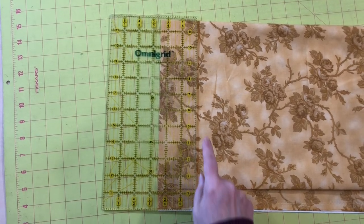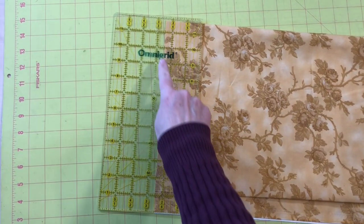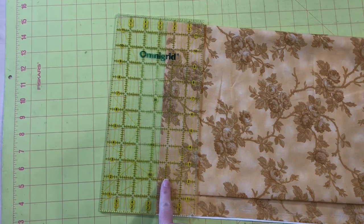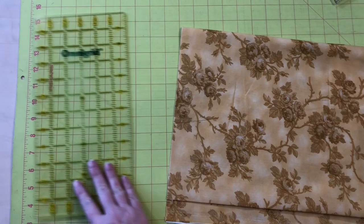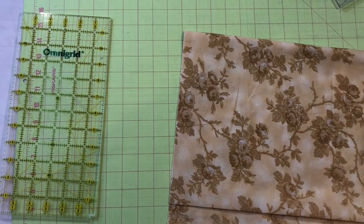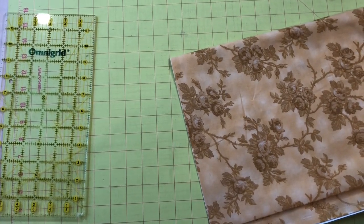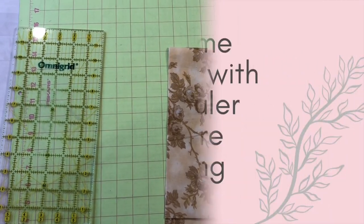When you're measuring pieces, use the lines on the ruler not the lines on the mat. There are some exceptions to this rule for large pieces, but in general use the ruler lines to measure. This will be more accurate and it also means you can cut anywhere in any direction on your mat. Cutting in different places will help your mat last longer because it won't get big grooves in it.